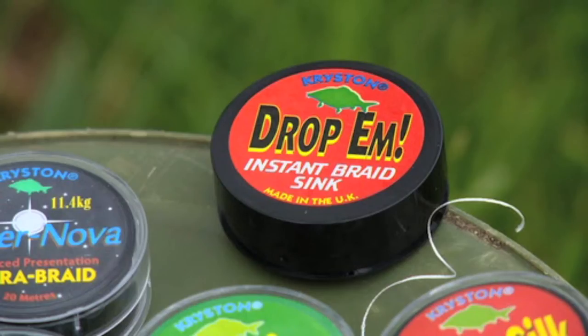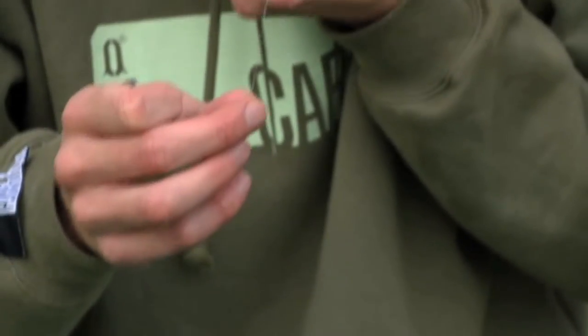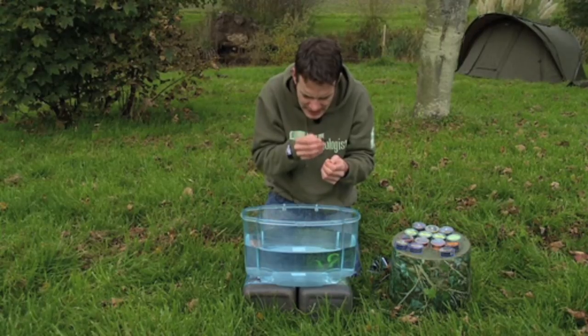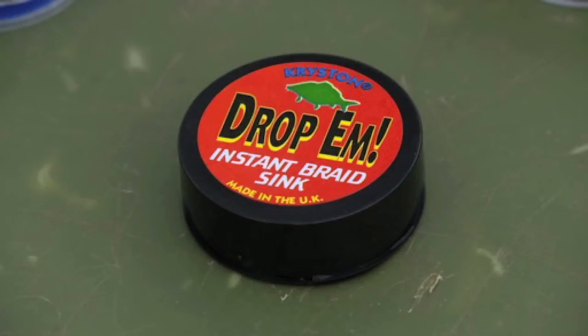Another one of Chrysan's products is Drop Them — it's a putty with a waxy feel to it, designed to make your braid sink. There are a couple of different ways of applying it. The simplest way is just to get your hook link and rub a little bit into it — like so. You can see it almost colours the braid a bit. Drop that in and you can see it just leans over and sinks. Absolutely lovely. The other way is just to take a tiny little pinch off, like a little mouse drop, and wrap that round it.